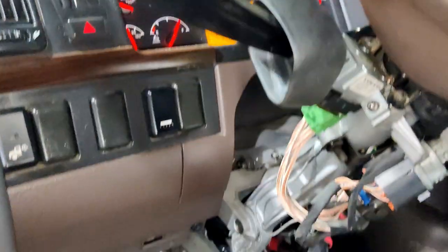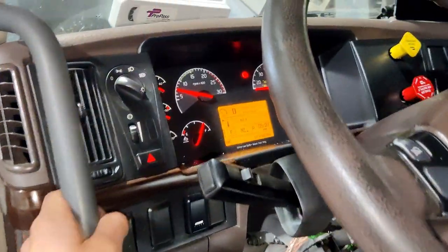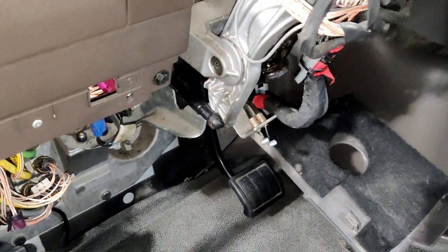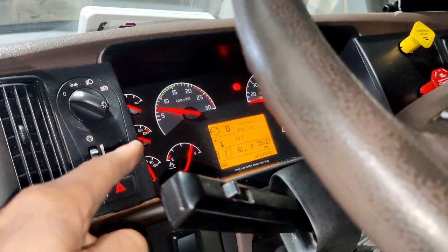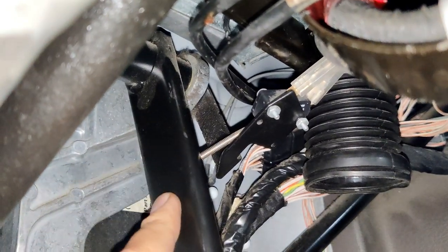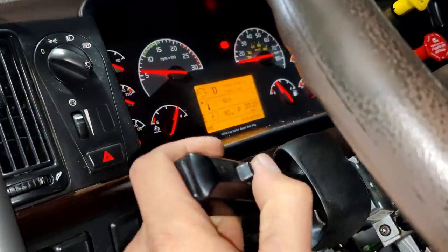So if I press the brake, the cruise is going to turn off. As you can see, the brake pedal is shutting down the cruise control. Let's do one more time — the cruise is on right now. I'm going to release the spring — look at this, the cruise is off right now, and I won't be able to turn it on.